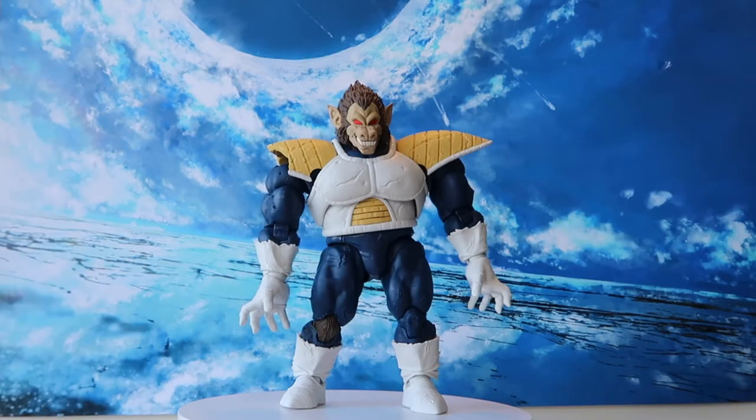Here we have the Great Ape Vegeta unboxed, and let's have a quick 360 view on this massive figure.